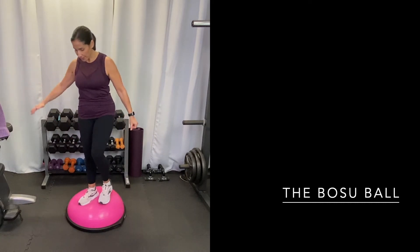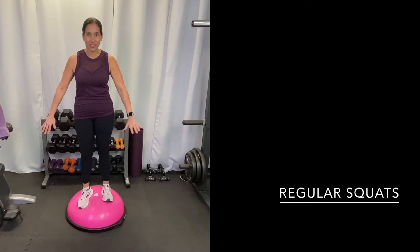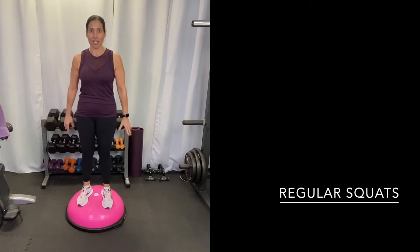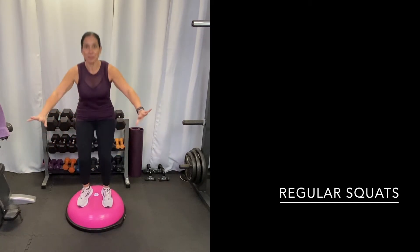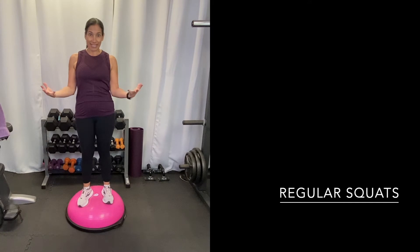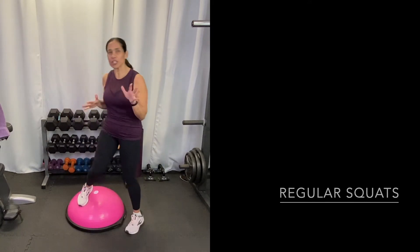Starting with first of all getting on top of it — you'll be about shoulder width apart with your feet. Then you can try doing squats on top of the ball, which will be a real challenge for your lower body. You're working on your balance. You could hold a weight and do a little goblet squat. That's a great exercise you can do.